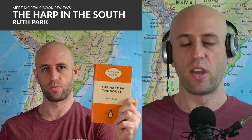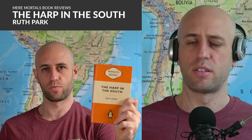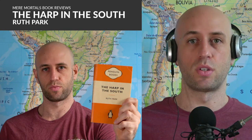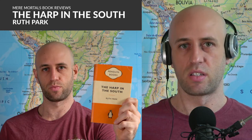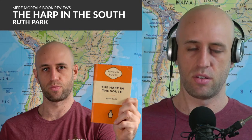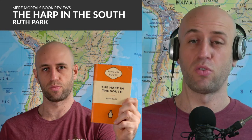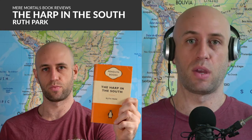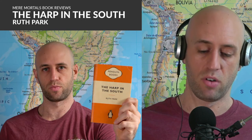It's relatively dense writing. My motivation for coming into this book was doing some research into what the classic Aussie books are, and this was right at the top of the list — pretty consistently across a whole bunch of lists. I'd actually never heard of it before, so I really didn't know what to expect coming in. Not a book I was forced to read in high school, which I'm very thankful for.